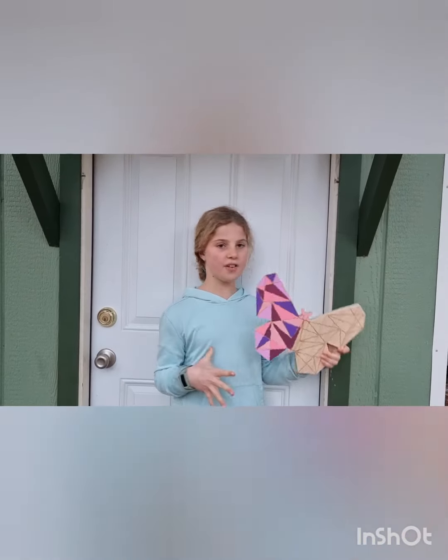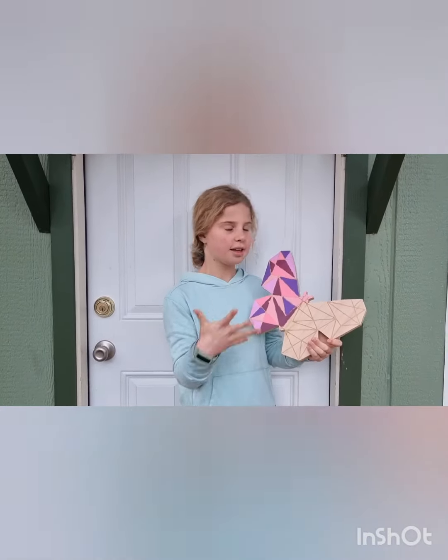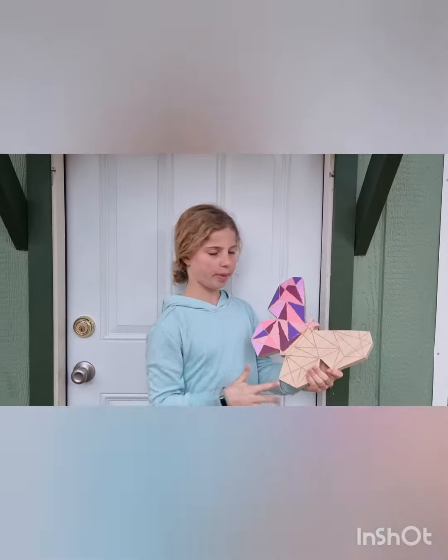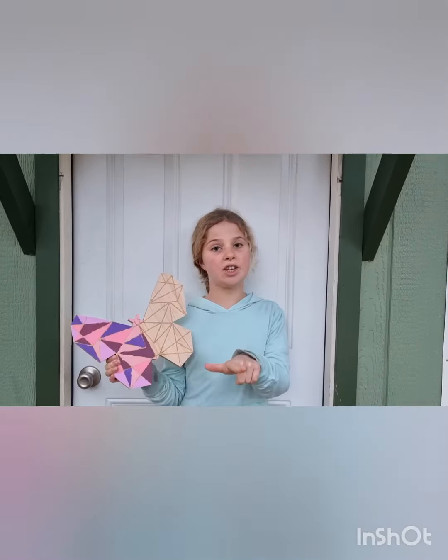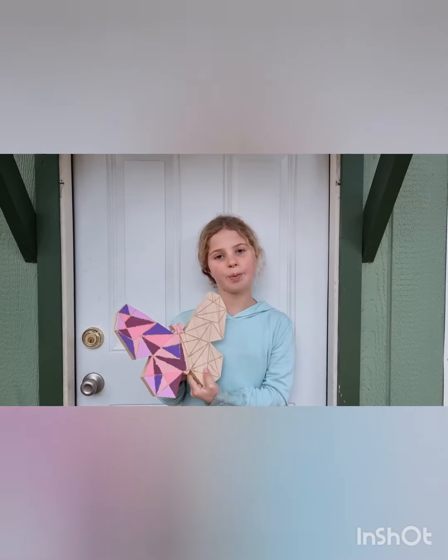Hi guys, so I finished half of it and it's pretty good — it's identical on both sides. I'll do the same colors on the other half, so stay tuned to see the finished result at the end of the video.